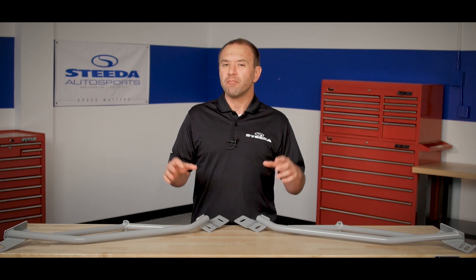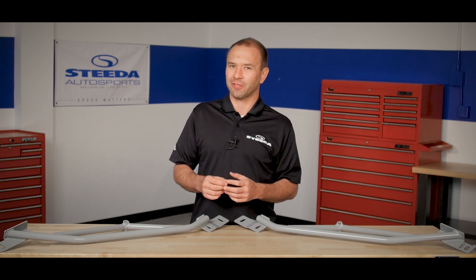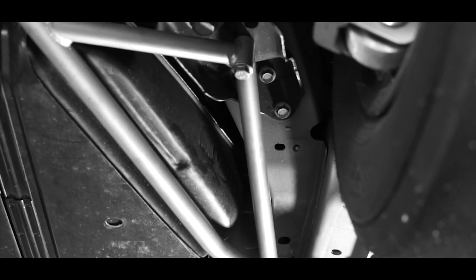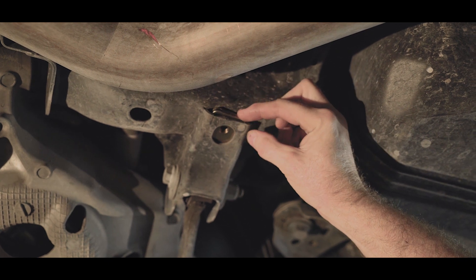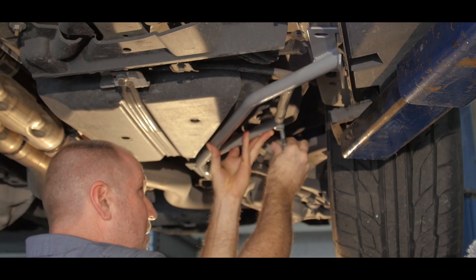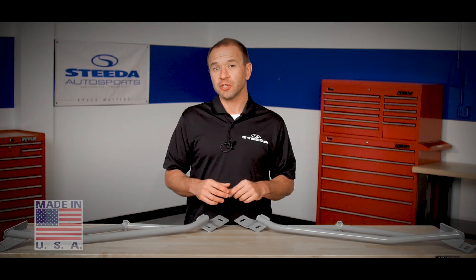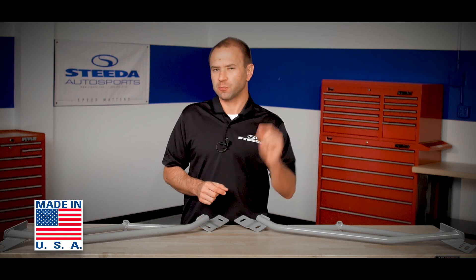In addition, we've powder-coated them for durability, and if anybody sneaks a peek underneath the car, it's going to look great. These are also really easy to install — no modifications are needed to the car, and we provide all the necessary hardware to mount them. These also carry our lifetime warranty, and they're made in the USA at our Valdosta, Georgia facility, because speed matters.